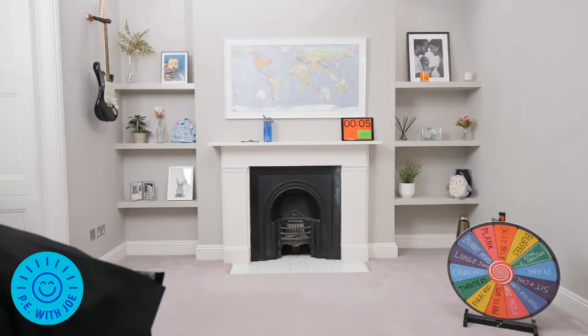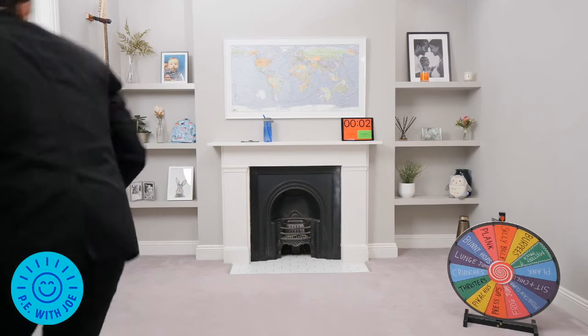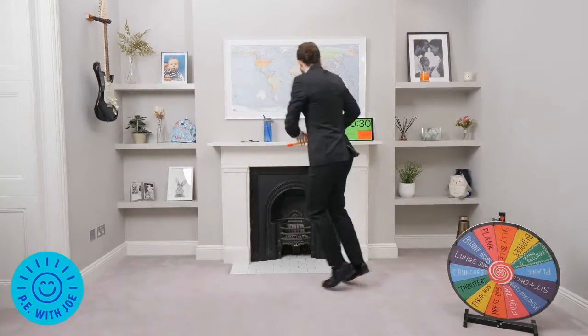Next song, here we go. Silly Billy's — just dance! Be silly. Keep dancing, come on silly Billy. I'm glad we got that — I was really hoping we were going to get silly Billy.